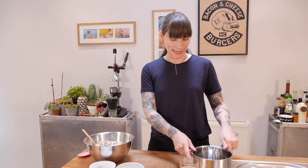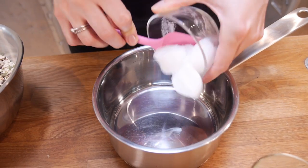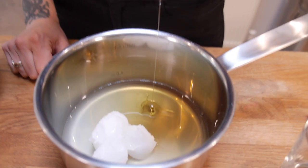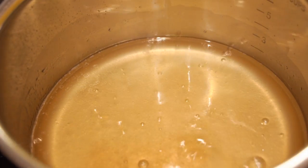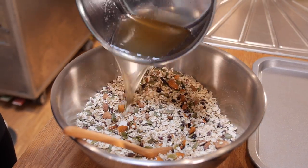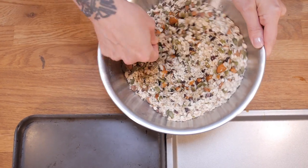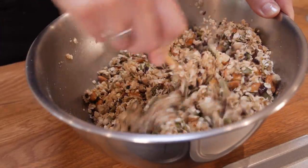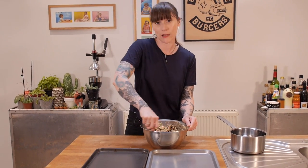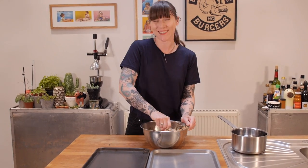Set that to one side while you get your wet ingredients together. I'm going to start with 4 tablespoons of coconut oil, 125ml of apple juice and 75g of agave syrup. Then do the same thing — just bring that almost to the boil — and pour it all over and stir it all about. This one is baked at 150 degrees C for 40–45 minutes, so it takes a lot less time than the other one, and it's not quite as clumpy because of the lack of sugar, but it is so delicious.